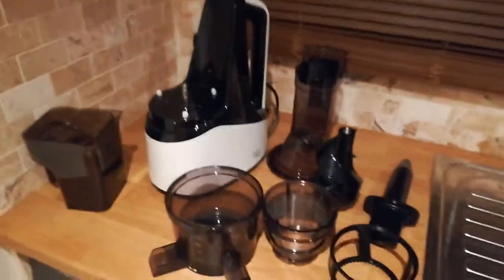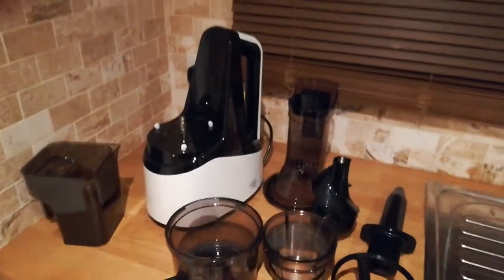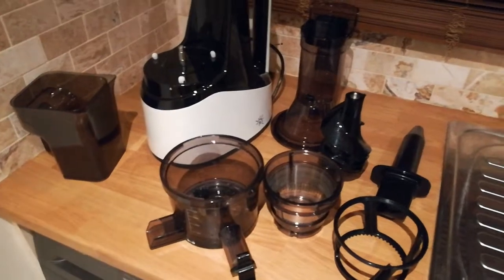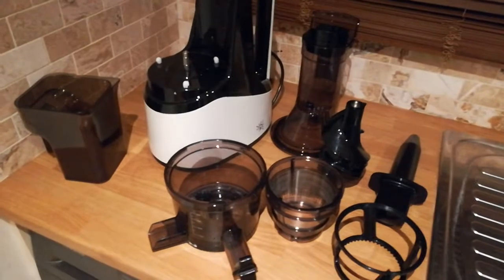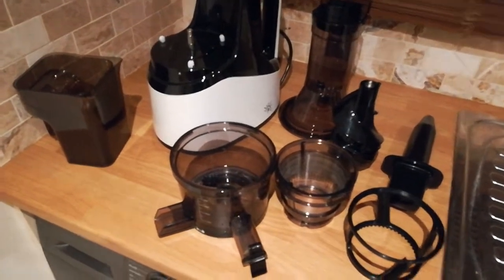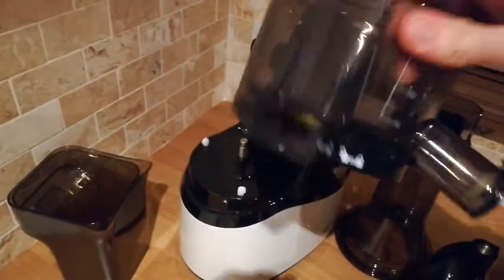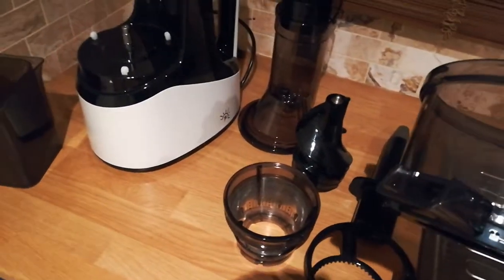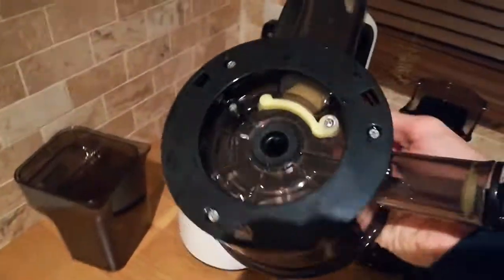Just a quick video to show the assembling of the JR Ultra 8000 S2 whole slow juicer — a really fast video to show how easy it is. I've just used the machine, cleaned it, and I'm about to put it together. First of all, it's very easy — we're basically following the arrows. Some people say it's really difficult but it's not. It's piece by piece and once you've done it a couple of times it becomes a doddle.